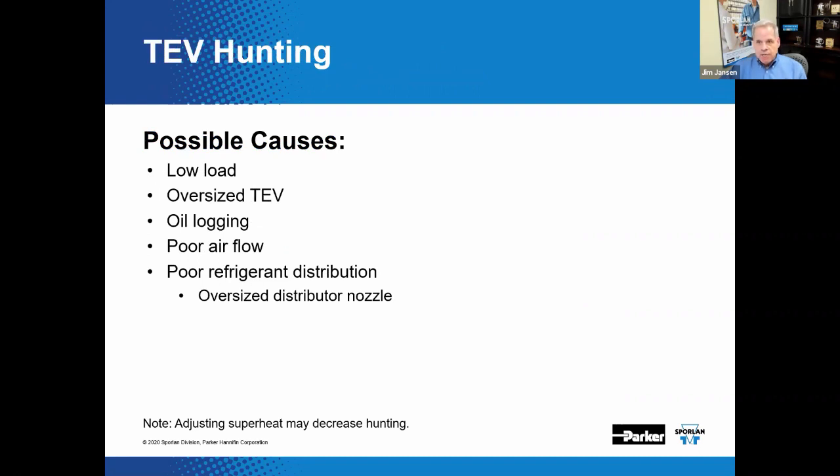Problems can arise when a TEV hunts, causing superheat to swing. Some limited hunting is acceptable and normal, but moderate to severe hunting can cause control issues and risk flooding the compressor. Potential causes include extremely low loads, an aggressively oversized TEV, oil logging in the evaporator, poor airflow across the evaporator, and poor refrigerant distribution. These possible causes should be analyzed before adjusting the superheat on the valve.